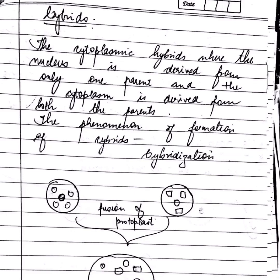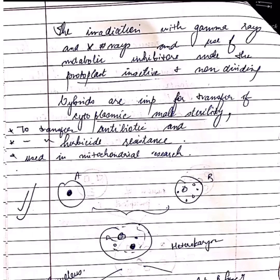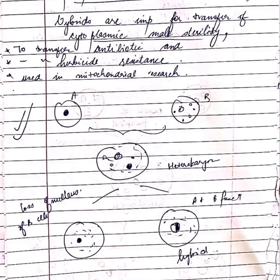The phenomenon of cybrid formation, in which the nucleus of one plant and cytoplasm of both plants is taken, is known as cybrids. This is shown in the diagram. Cybrids are important for cytoplasmic male sterility, transfer of antibiotic and herbicide resistance, and are also used in mitochondrial research.